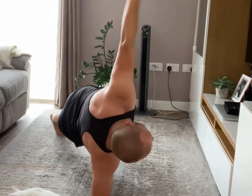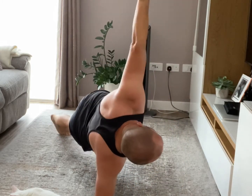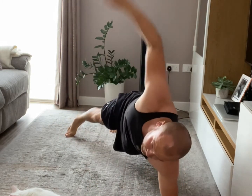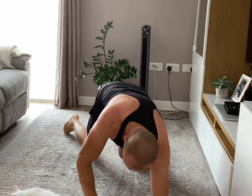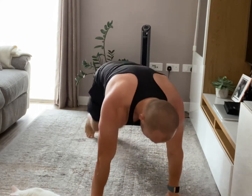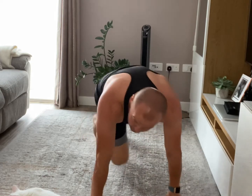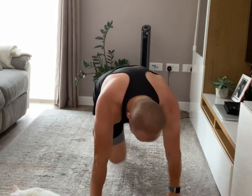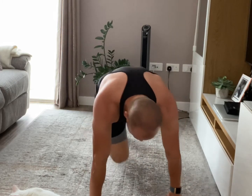10 more seconds. 2, 1 — mountain climbers. Here we go. Keep going, keep going. 10 seconds gone. Second round is almost complete.